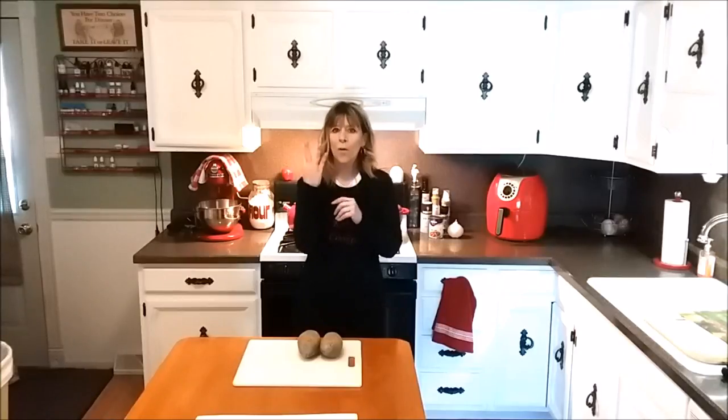Hi, as you already know by the title, we are going to be making shepherd's pie potato skins today. This recipe will be enough for four potatoes, although I am only going to be doing two today.